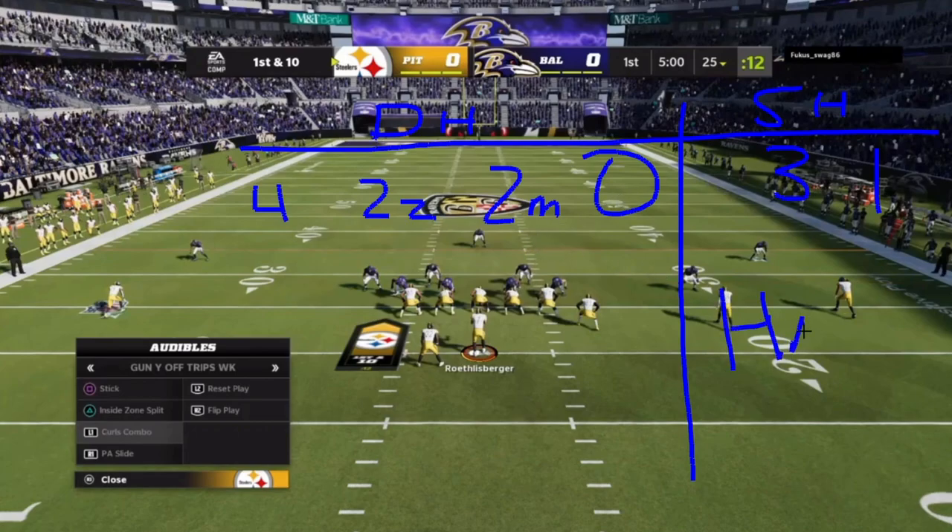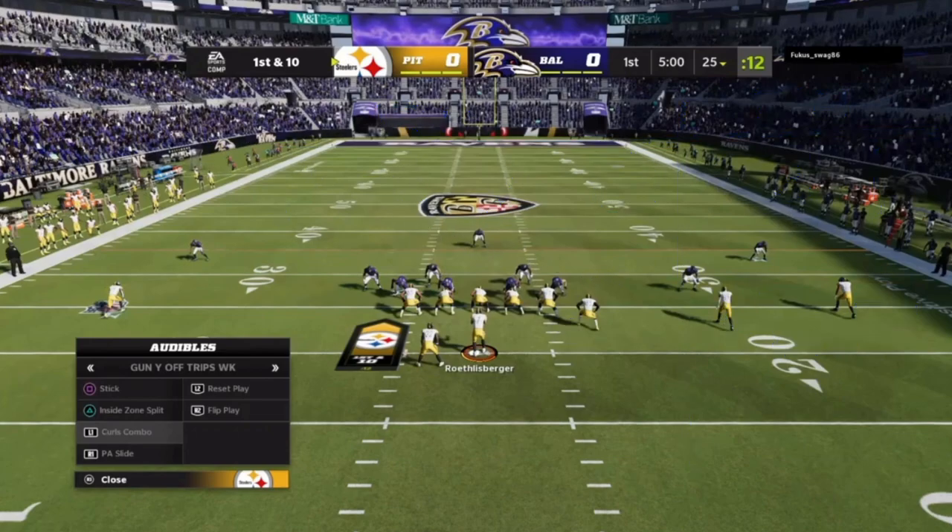The Hank passing concept is something you want to use against single high safety defenses. It is not very good against double high safety defenses.